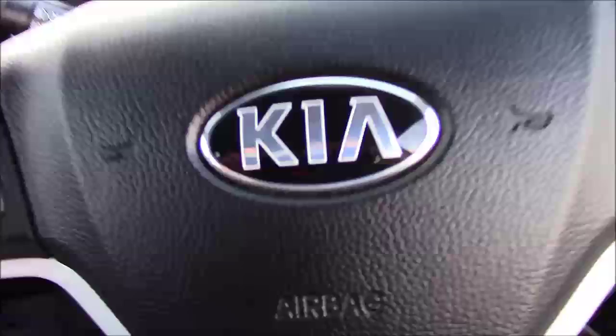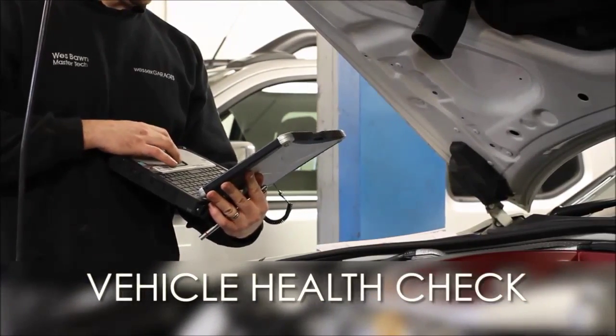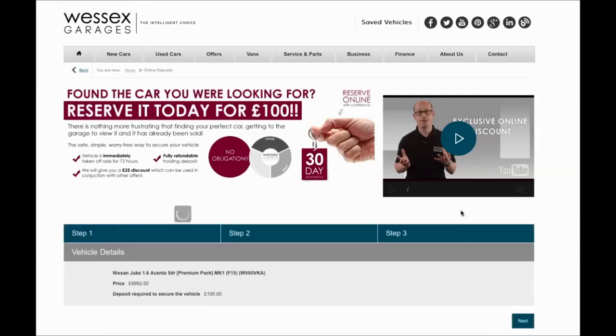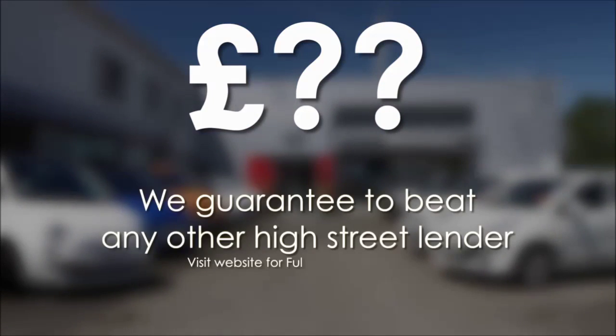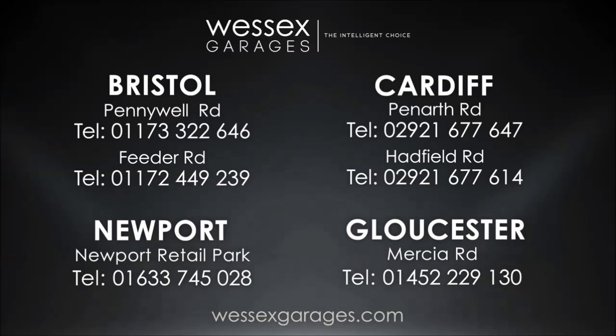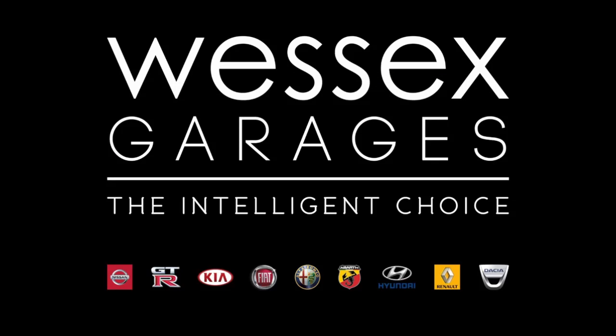Thank you for watching from Wessex Garages on Panarth Road, Cardiff. Every Wessex Garages used car receives a vehicle health check from our qualified technicians. Reserve online today and you'll receive a £25 discount. If you're looking for options to fund your purchase, remember we guarantee to beat any bank or high street lender. Call your local Wessex Garages sales team or click the link to our website for a choice of over 600 used cars. Wessex Garages, the intelligent choice.